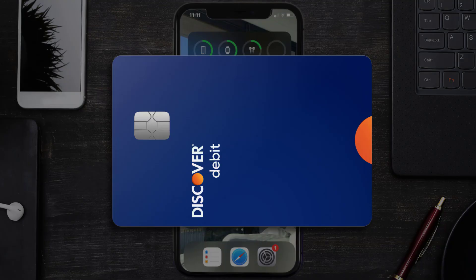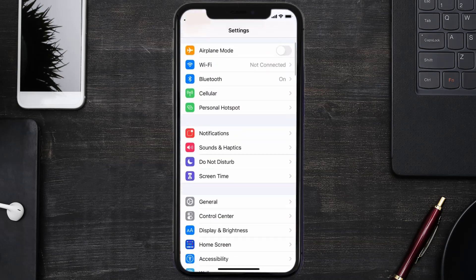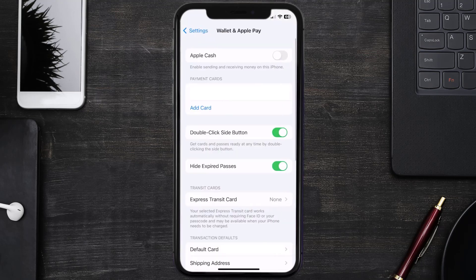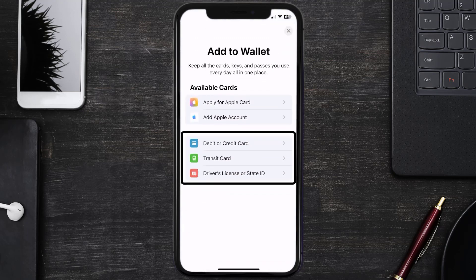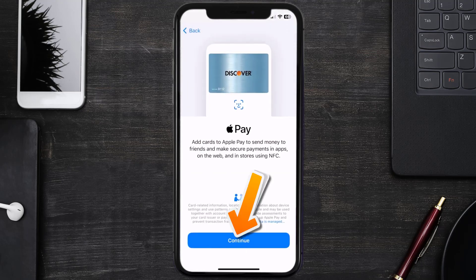First of all, you need to go to your device Settings, then from here scroll all the way down to Wallet & Apple Pay and tap on it. Under the payment card section, tap on Add Card, then tap on the type of card which best describes your situation. For this instance, I'll go with Debit or Credit Card, then just hit Continue.